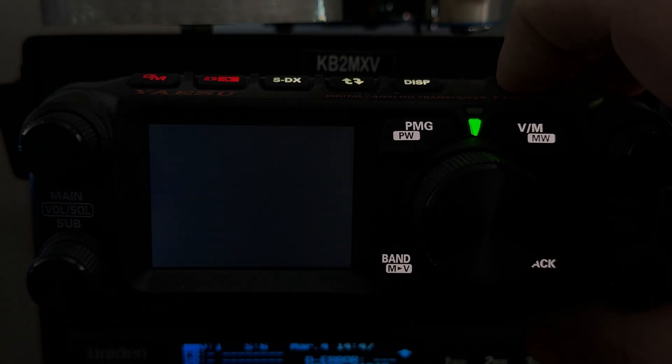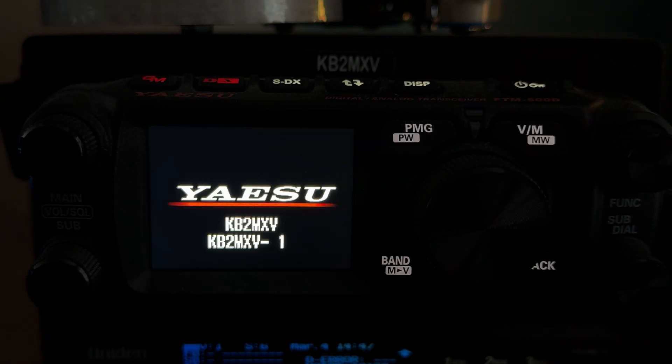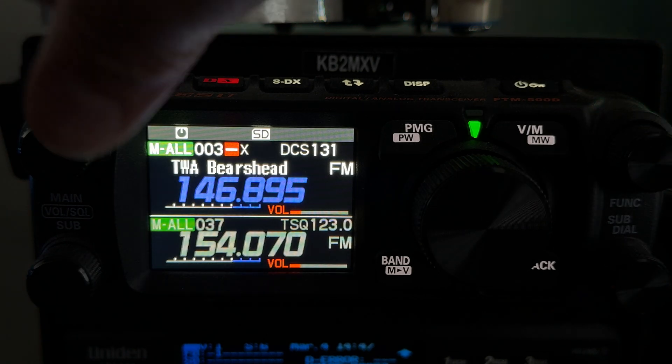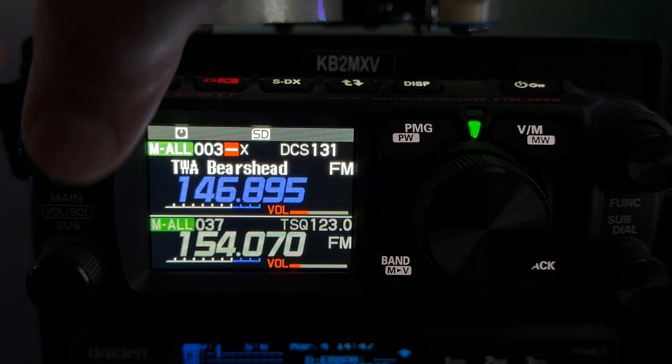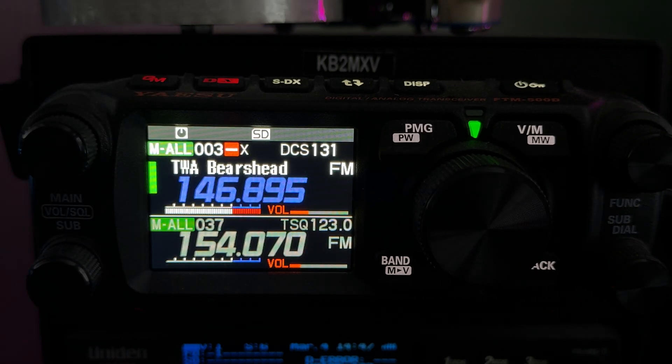Let's shut the radio down and turn it back on. That's a little better. We're right back on my main frequency. KB2MXV — that's the March 4th FTM 500 firmware update. Thanks for watching. Under 10 minutes, not bad.